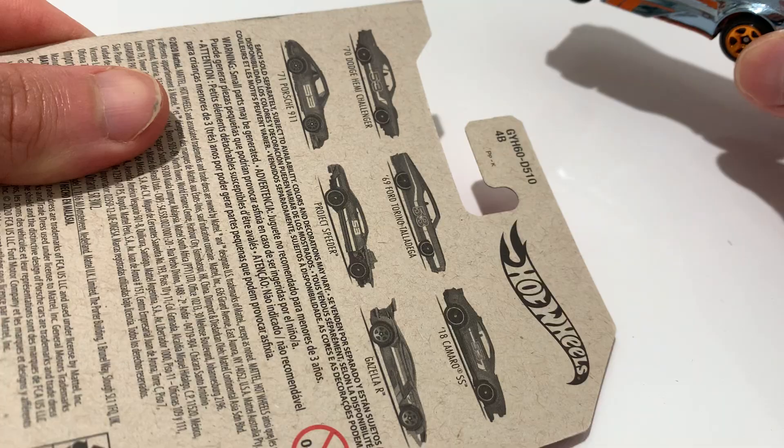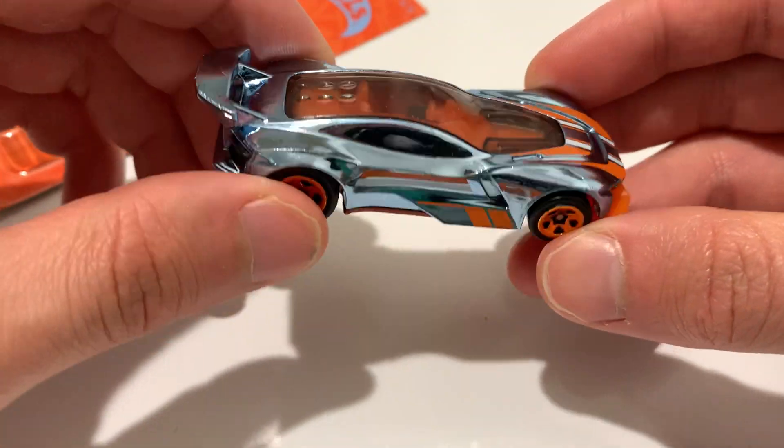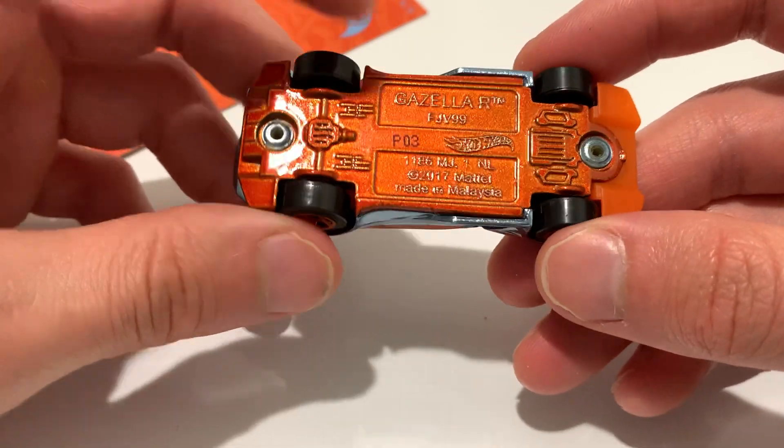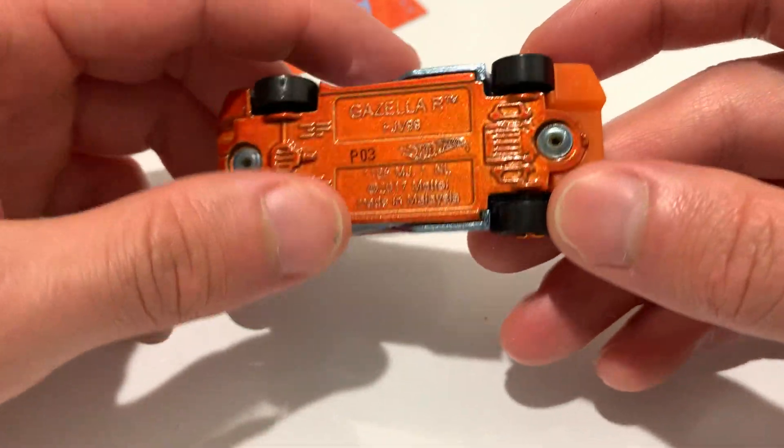I don't want to say this is quite the chase piece, but it is — chrome, while all the other cars are orange. I picked it up because I thought it looked nice, kind of like a blue tint to the chrome. It is a plastic body with a metal base, basically painted a nice glossy orange.